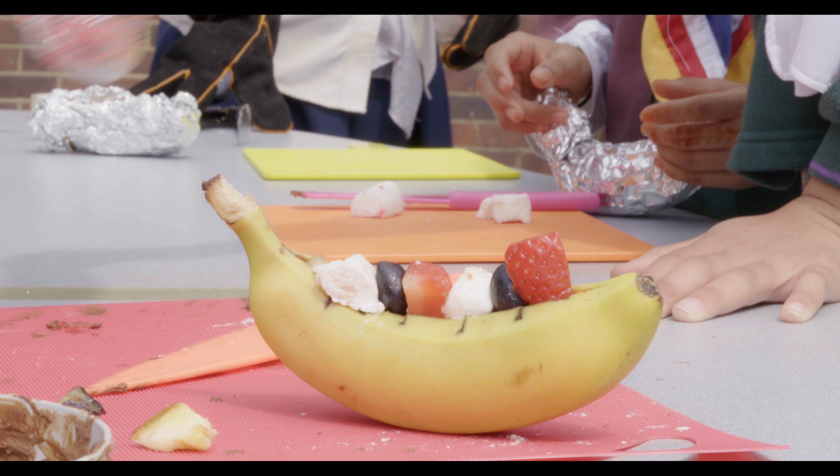Wrap your banana tightly in the foil, making sure there are no gaps. Then scrunch the ends of the foil together so it's closed.